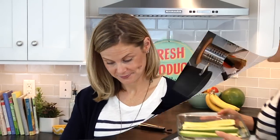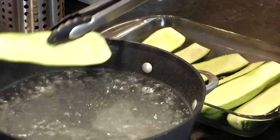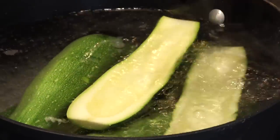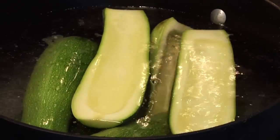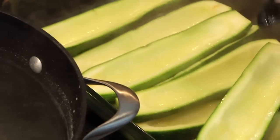Once your zucchini is prepped and ready to go, dump them into the pot of boiling water for one minute — set your timer, they're going in and they're coming out. This helps them become a little bit more tender once they're done cooking. Technically you could skip this step if you like your zucchini more al dente, but my two little kids really prefer it nice and soft and tender, so their mama takes the extra step.